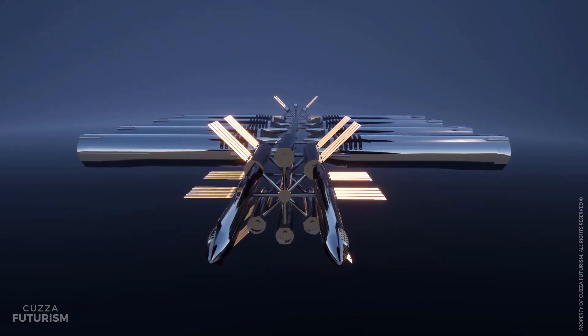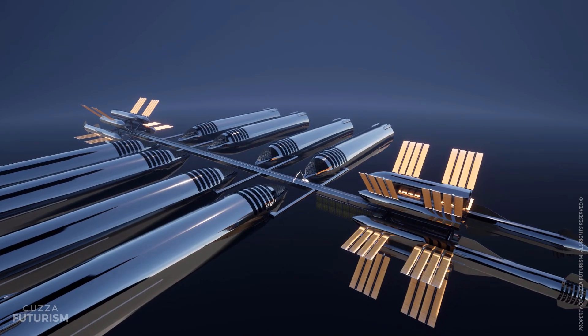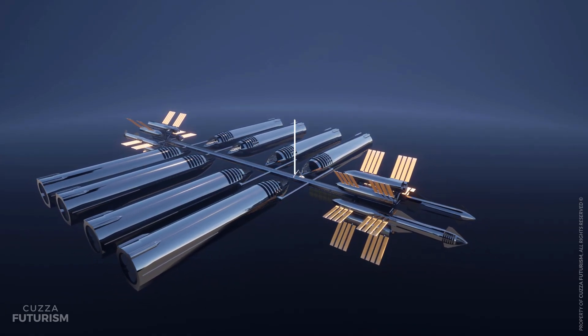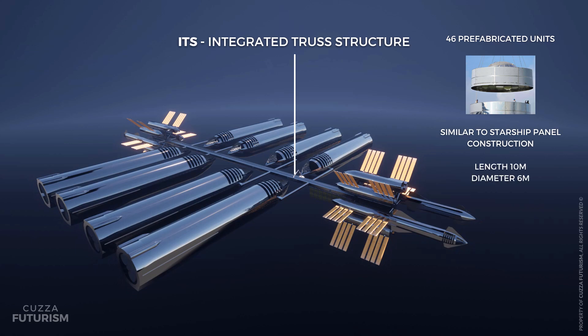Let's explore how the OSS is constructed and transported to orbit. Phase I construction consists of launching and assembling the 460-metre Integrated Truss Structure, or ITS. The ITS serves as the backbone of the space station and comprises 46 prefabricated units manufactured on Earth and launched into low Earth orbit. The units measure 10 metres in length and 6 metres in diameter, benefiting from Starship's large payload capacity. Each Starship can accommodate one unit, so 46 launches are required.